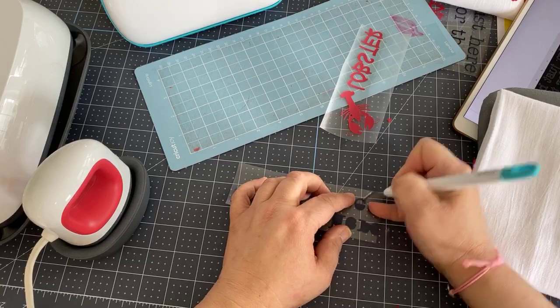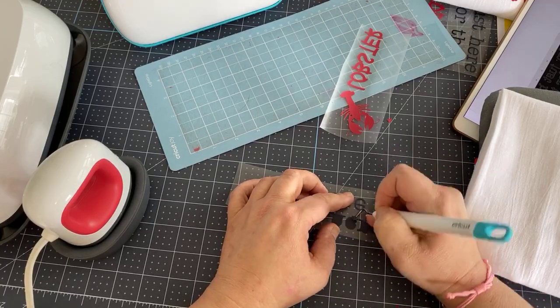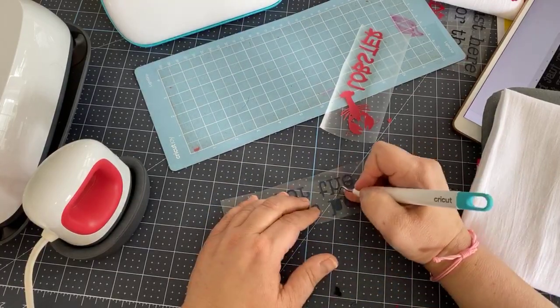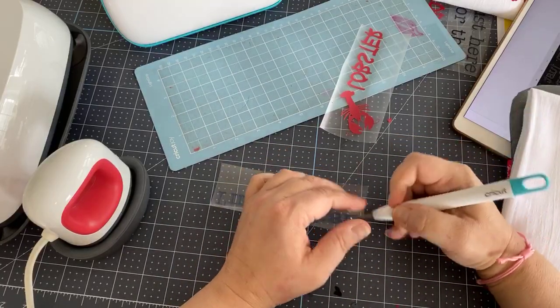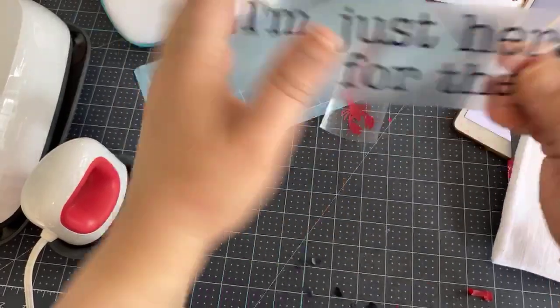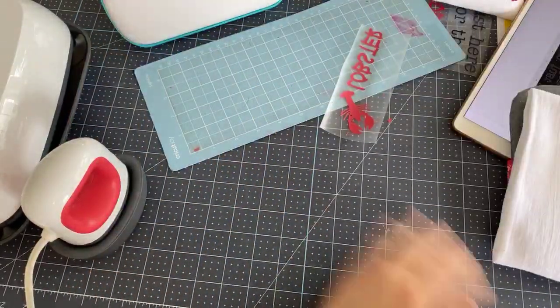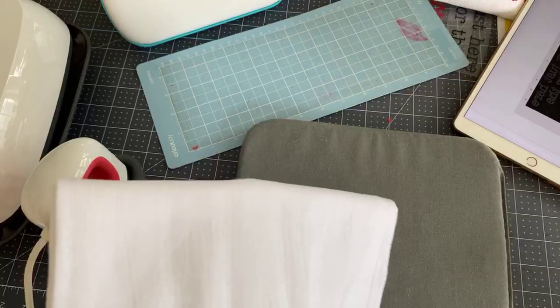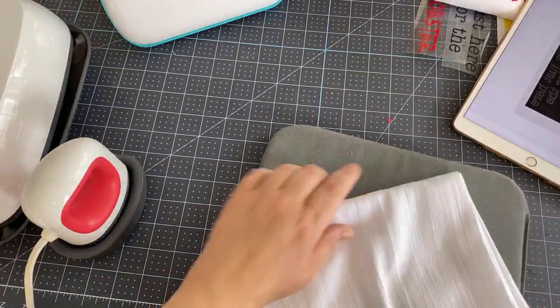This would also make a great shirt, especially for if you've got somebody going to a lobster bake. Actually, I think I've made one of these for my son for the summer. So I have my easy press pad and I'm going to use my Easy Press Mini, which I've got on medium — that's the two lines.